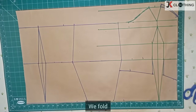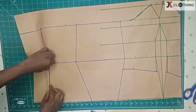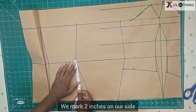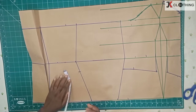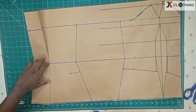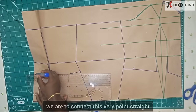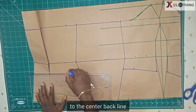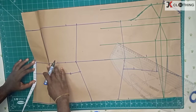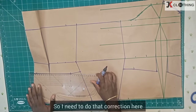We fold this dart onto the other, then we mark two inches on our side and take off the two-inch seam allowance just as we did for the front. At the center back we are to connect this very point straight to the center back line — this is measuring two inches. So I need to do that correction here.